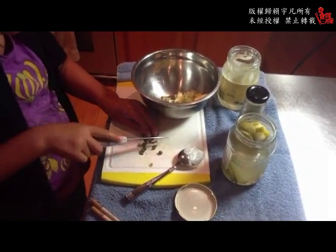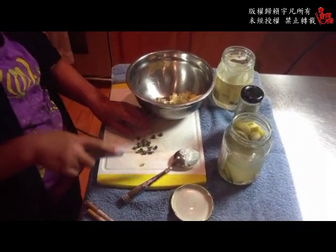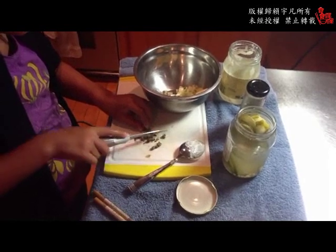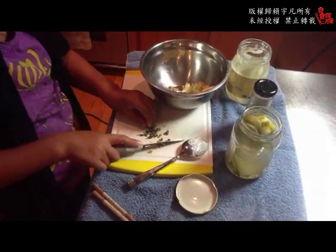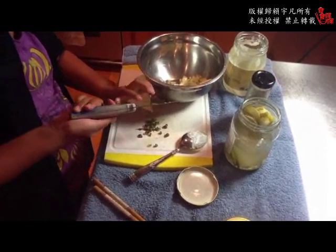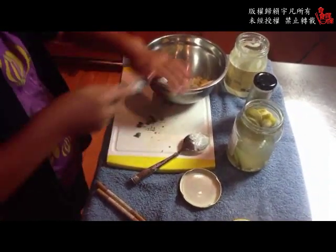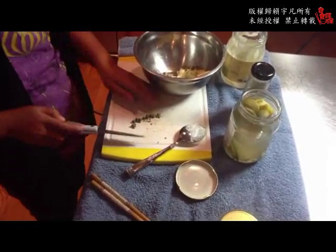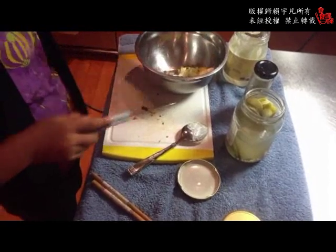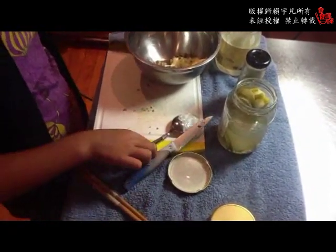小朋友从小开始学做菜非常好，因为对她们来说这是保证健康非常重要的一个技能。所以从小的时候她们如果有兴趣要来厨房帮忙的话，我很少拒绝她们。虽然有的时候她们捣乱的机会比真正做菜的机会要大，所以那时候做完菜我还要收拾。可是后来尤其是现在她们大了，进来说要帮忙的时候你就真的是很高兴，因为她们真的是会帮忙了，现在都自己会做了。